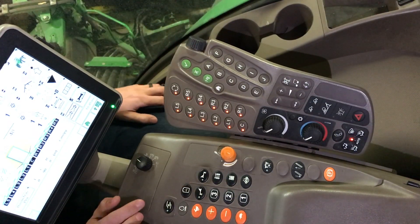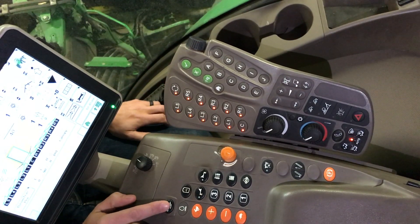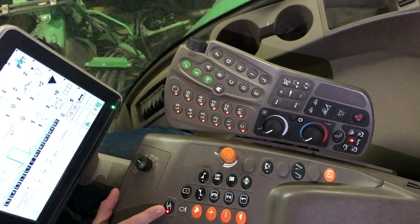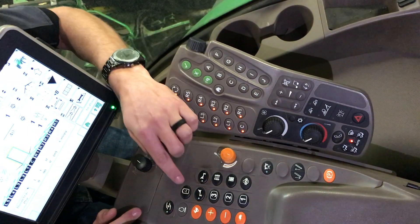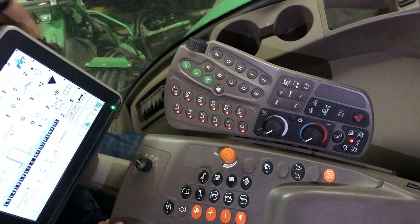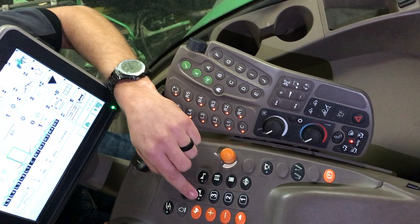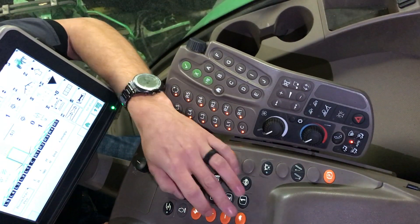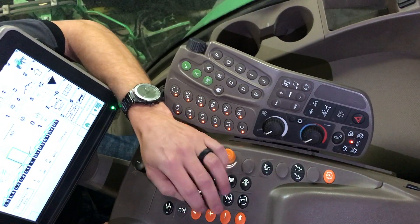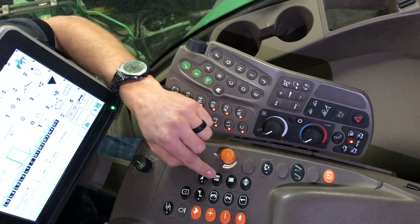Looking down on our command arm, right here we have our solution pump on and off. As we hit this, we'll see the orange light come on as well as we'll see it over on our corner post. We have our agitation on and off here; we will see it on the display as well as lit up on the corner post. Boom tip left and right. We have our throttle speeds here, so idle all the way down, max here, and we can set in between. Our hydraulic tread adjust in and out.